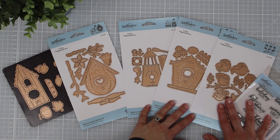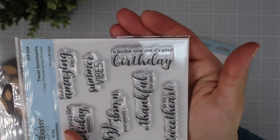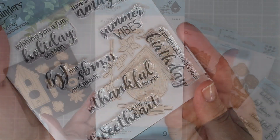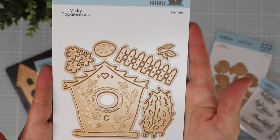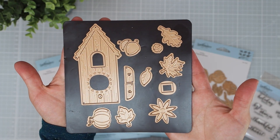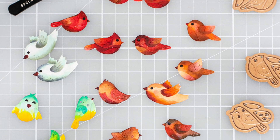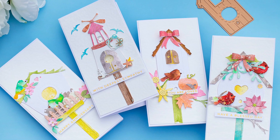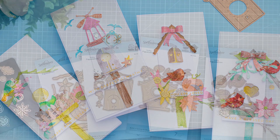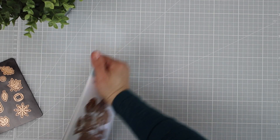So here we have a collection of five die sets and one stamp set. The die sets include four different birdhouse designs that can be used for different seasonal projects, and also a die set with little birds and a branch that can be used to create decorative elements for projects made using any of these die sets or individually. I found this die collection extremely versatile — it will allow you to create projects for any occasion, and you can mix and match elements from all these die sets to create endless compositions.